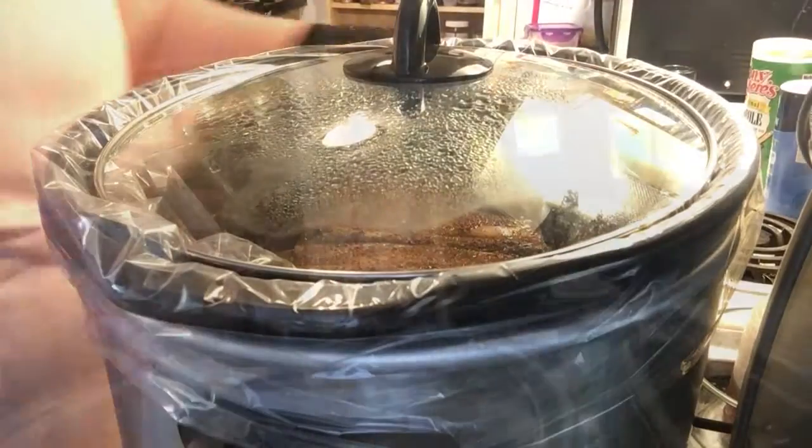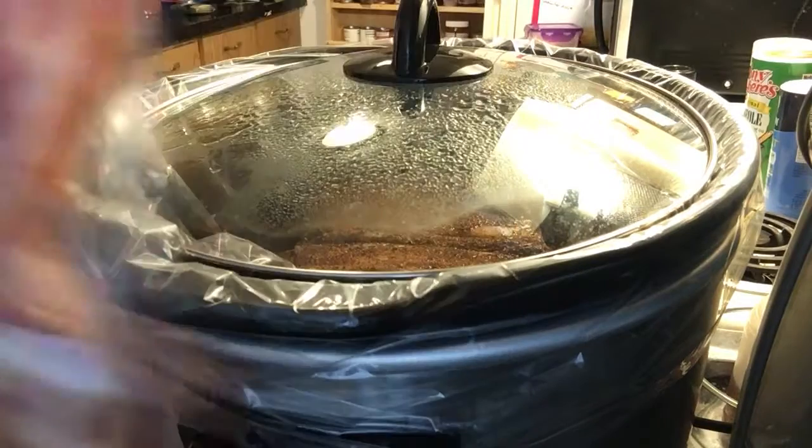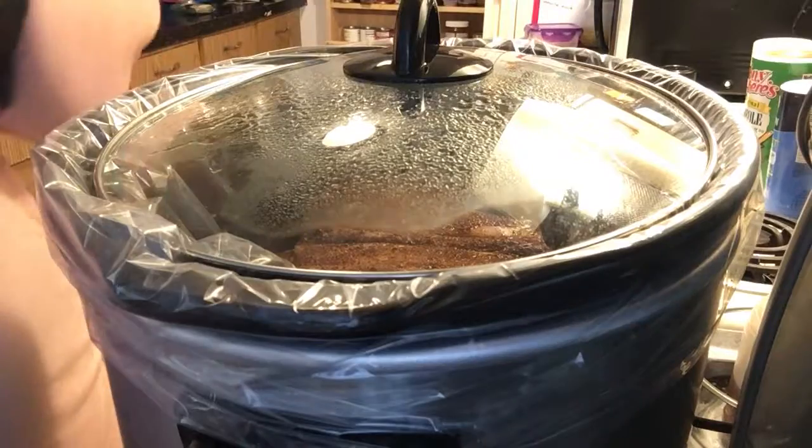I've got a yummy tea I'm going to show you what I'm doing with. Let me turn my camera around and show you what I'm cooking. I found some bacon in the fridge, so I'm actually going to put that in with the spare ribs.